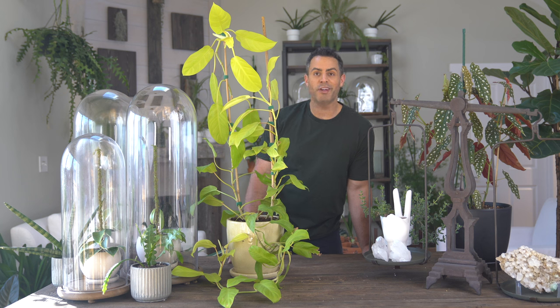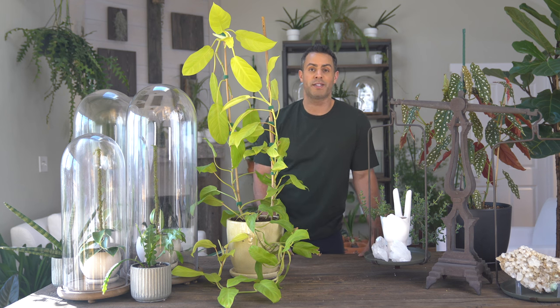In terms of watering, you're going to want to water these plants once the top soil has dried out to the touch. Fertilization is key during the growing season — don't hesitate to use a well-balanced liquid diluted fertilizer. And I'm really happy with how this turned out.